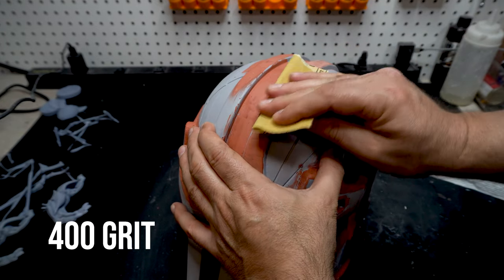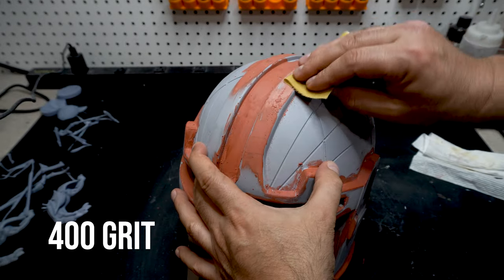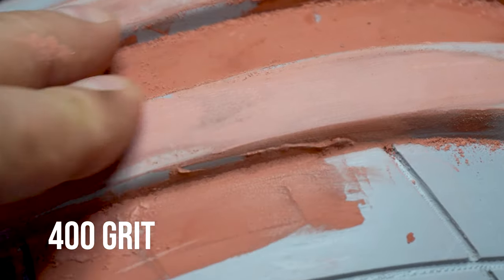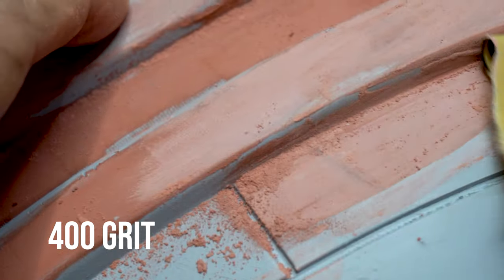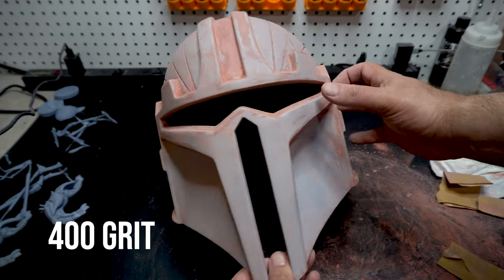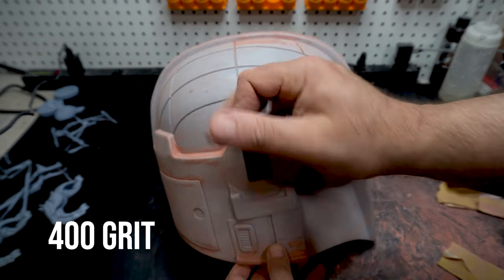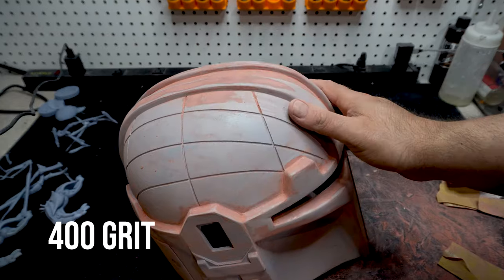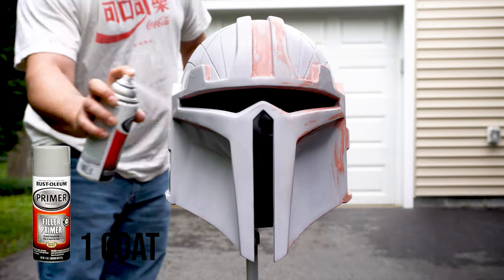This will even out all the glazing putty we put on. The dust it creates is extremely fine — please remember to wear your mask, because even outside this stuff is like powder and you don't want it in your lungs. Now that fine powder needs to come off, so I'm taking it to the utility sink and washing it off with soap and water.